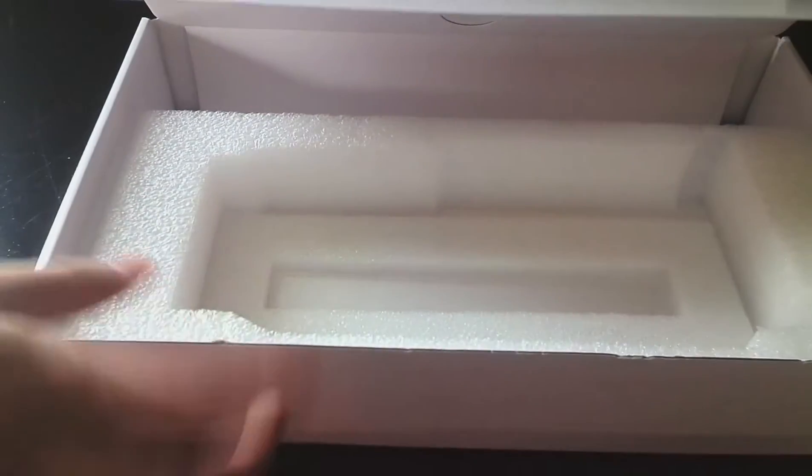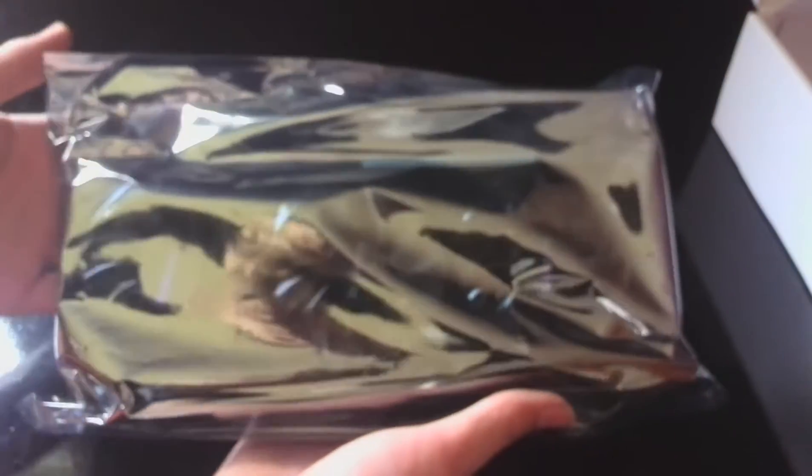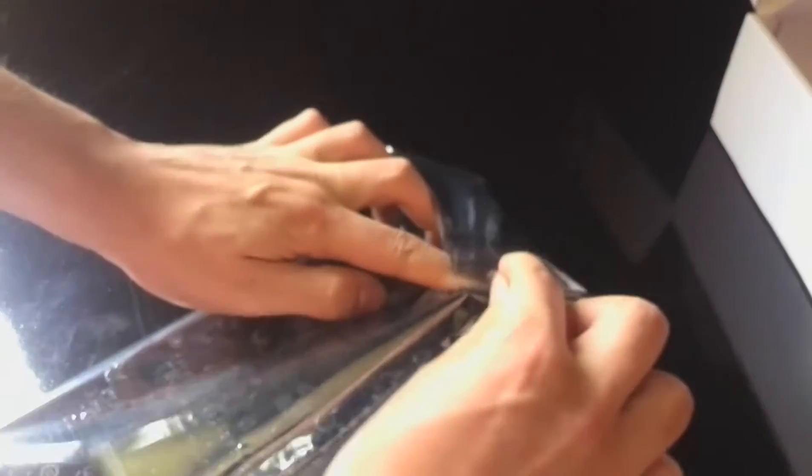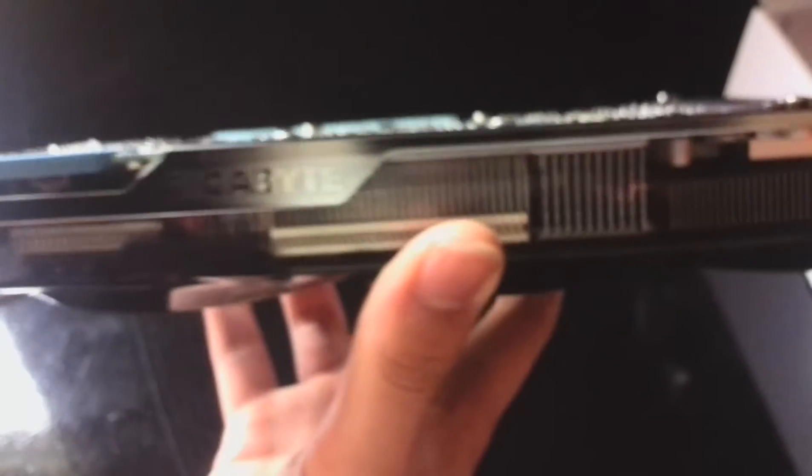Let's get the card out of the box. Nothing else in there. This is such a big card, it's really hard to do this on camera without breaking anything — and let's face it, that's the main goal here: not to break anything. The camera isn't going to focus, so bear with me.